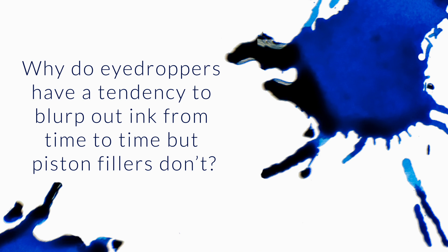Why do eyedroppers have a tendency to blurp out ink from time to time, but piston fillers don't? That's a great question. I've talked about eyedropper conversion and burping ink and stuff like that, but I don't know that I've ever done a direct thoughtful comparison between an eyedropper and a piston — and why is that the case?